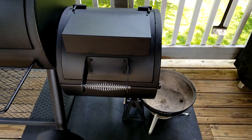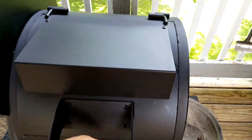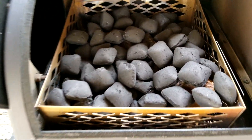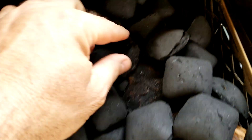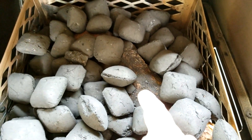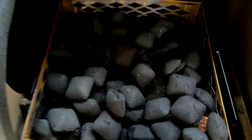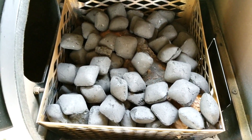Now that I've finished seasoning the pork belly candy bites, we're going to go ahead and start up this Longhorn. What I have here is two large splits of cherry wood and a basket three quarters full of Weber Briquettes.